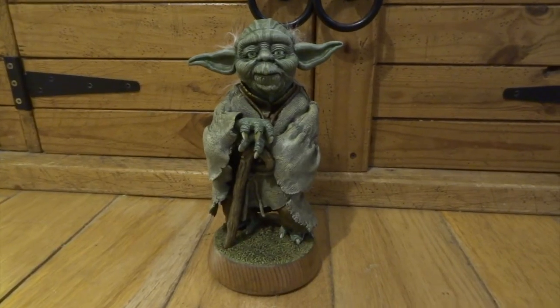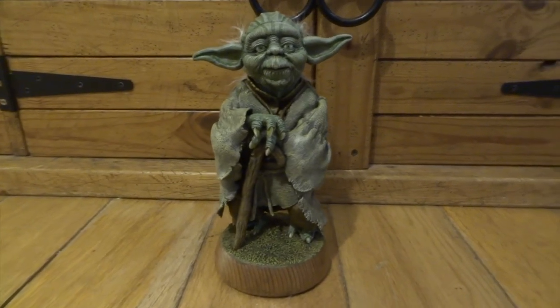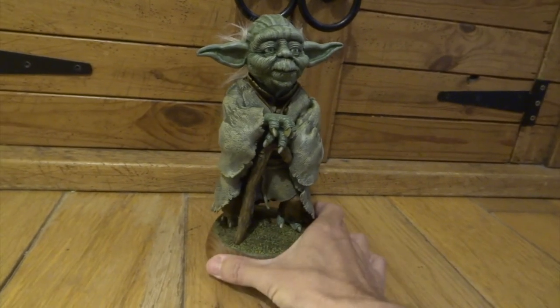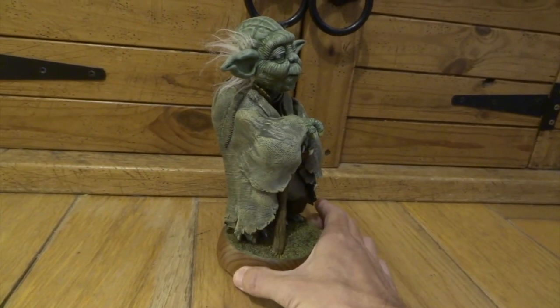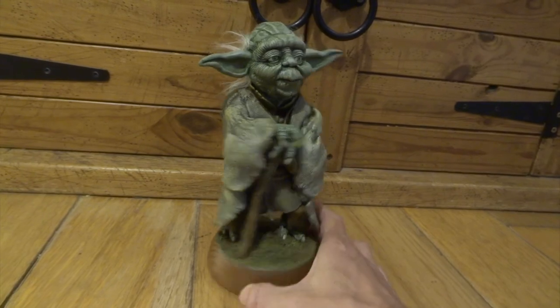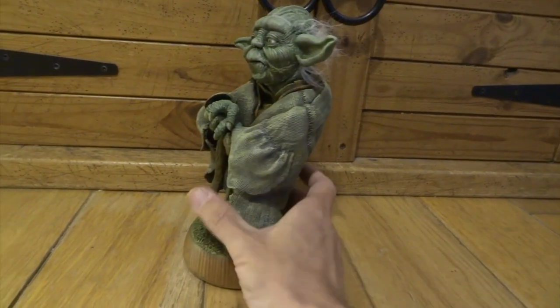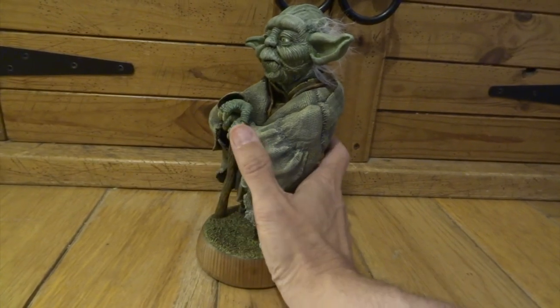So you can see the difference with all of the highlights added to it — it really brings out all of those details. This was all done with dry brush. If you haven't done dry brush before, it's basically getting some paint on your brush and rubbing most of the paint off so that your brush is almost dry.